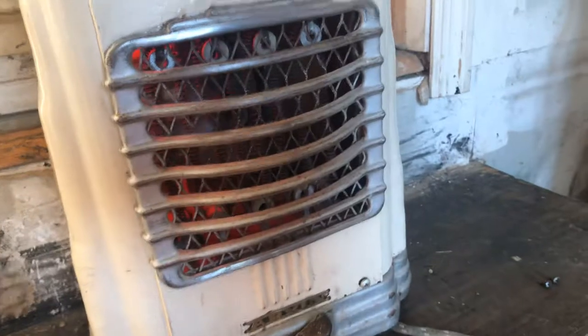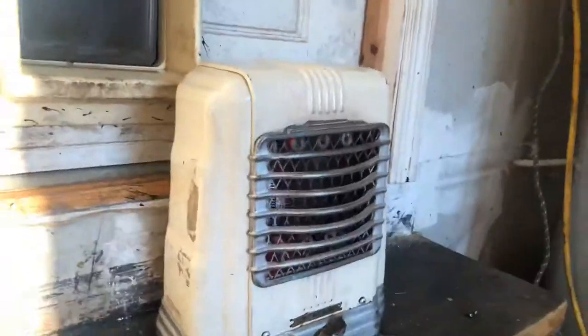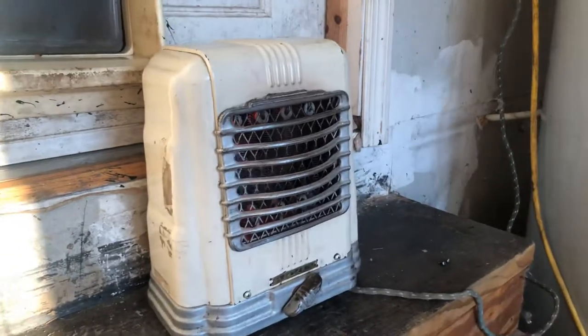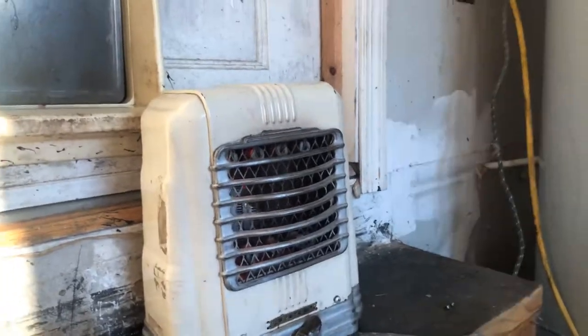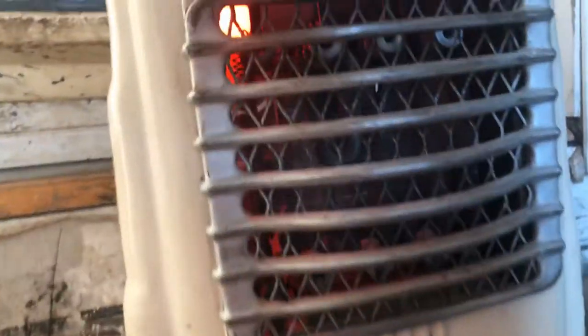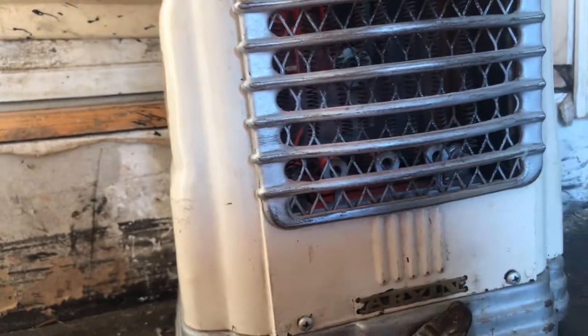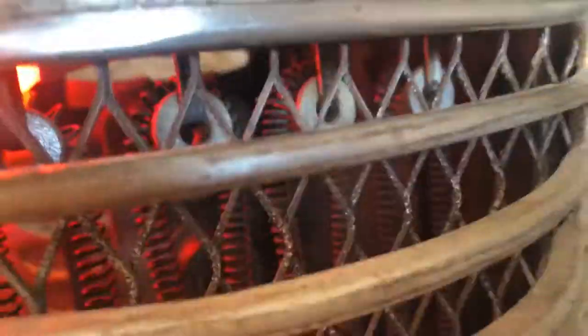I've never seen a heater like that before. There's another video of one of these - a brown one that a guy made - on here, on one of these heaters. His is a 203B. It takes a minute for it to heat up, but when it heats up, it'll heat up. There's your ceramic insulators and everything for the coils.